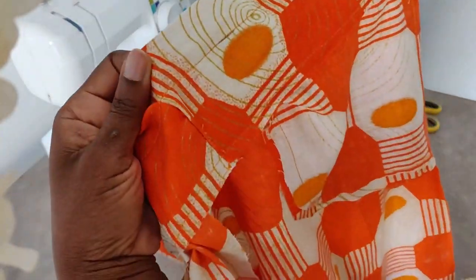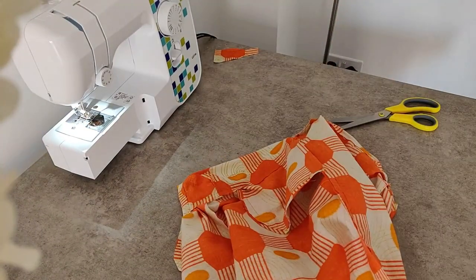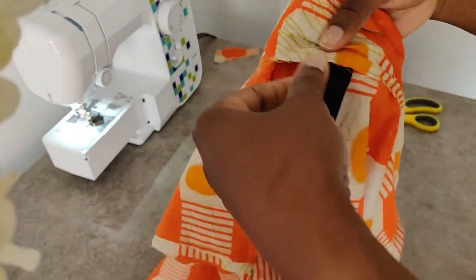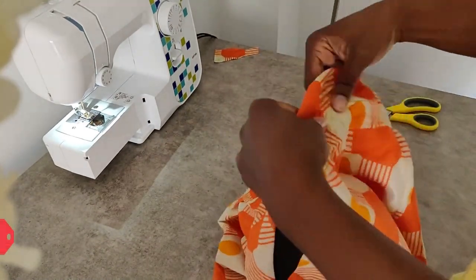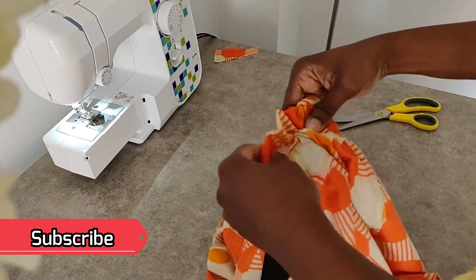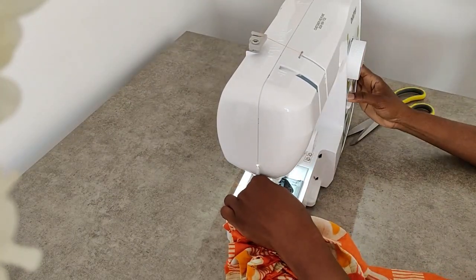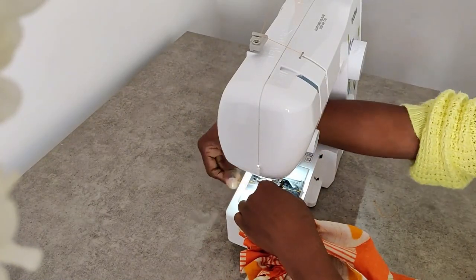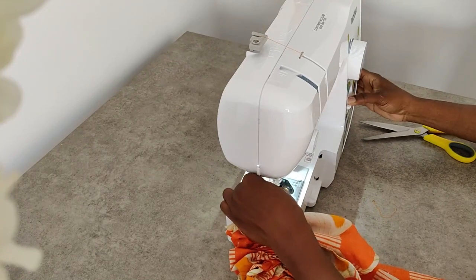Now that we're done sewing all the way around, we are ready to feed in our elastic through the gap that we left. If you haven't subscribed yet, make sure you do so and remember to turn on that notification bell. We now need to overlap the elastic by about an inch and sew over it to secure it. You can use a zigzag stitch here to give you that extra reinforcement.